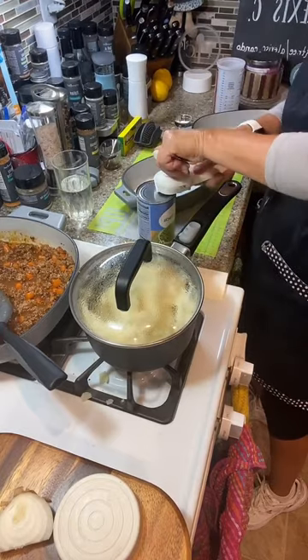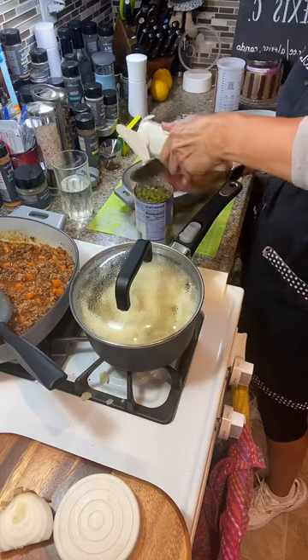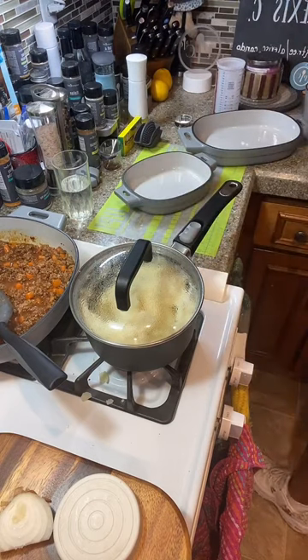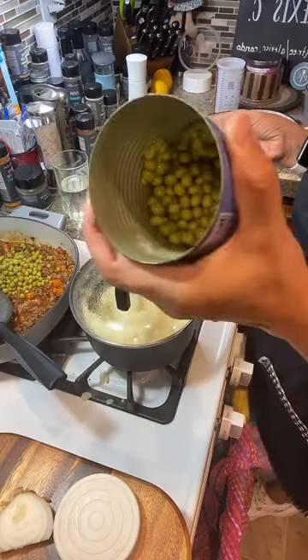I'm using my smooth-edge can opener. If y'all don't have one of these, you need one. We're going to drain the peas off, then add about half the can of peas into the shepherd's pie. Half a can went inside.